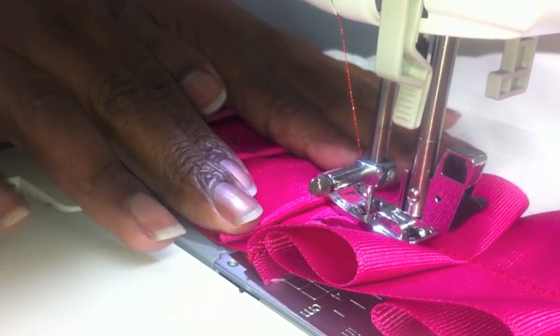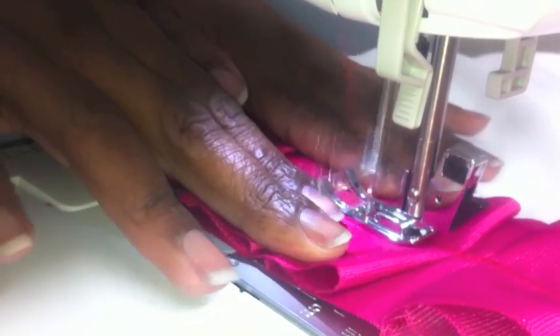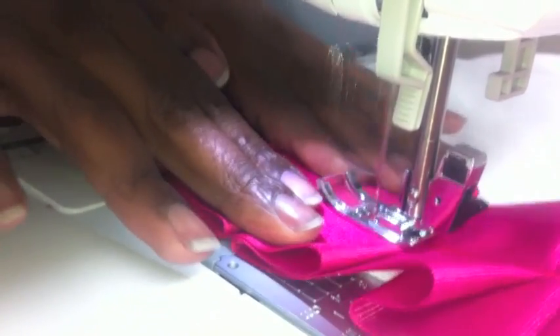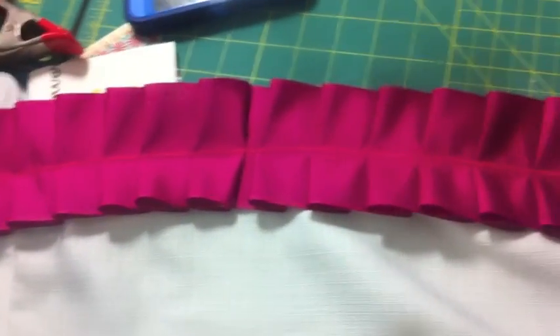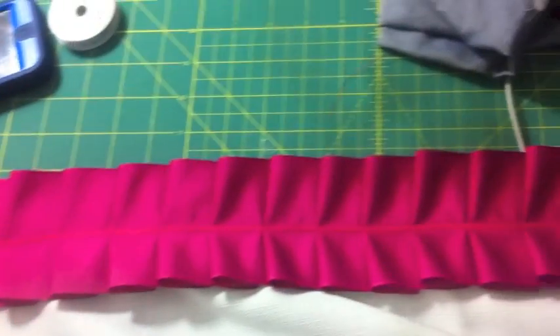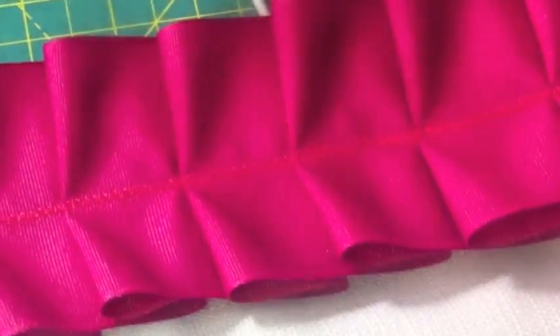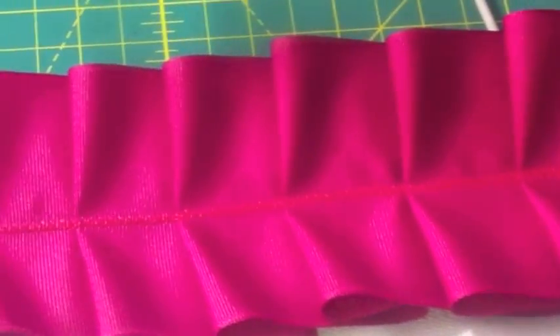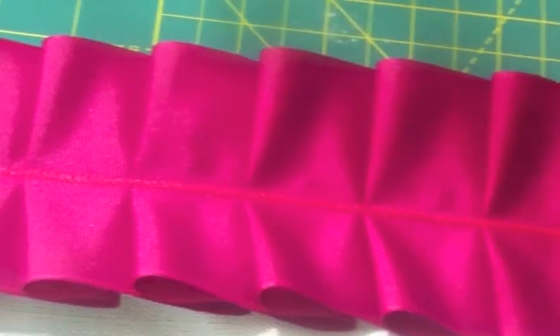With my zigzag stitch I'm going to make sure it's lined directly over that vertical single straight stitch that I already had, and here you see I'm done. That was quick — well of course it took a lot longer because my panels are 84 inches. Up close you can see how nice the zigzag stitch looks and it does cover up that initial straight stitch.